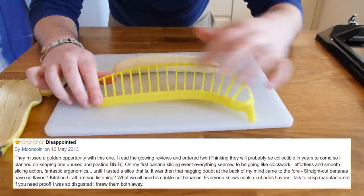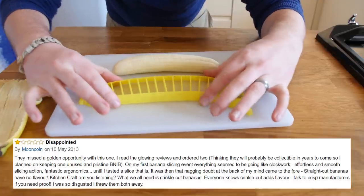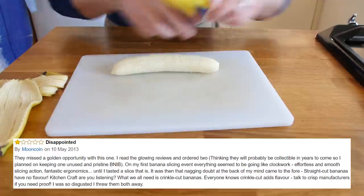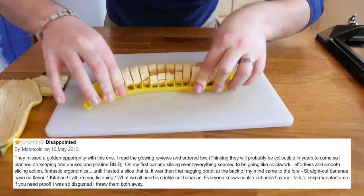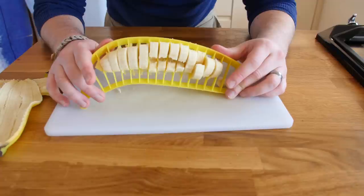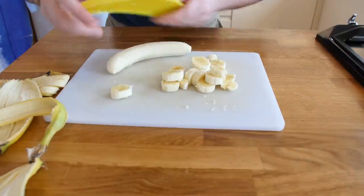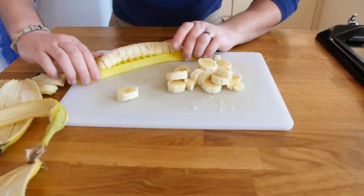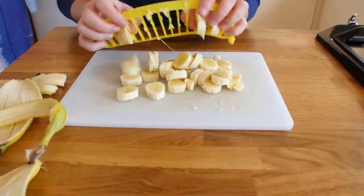With this banana slicer I was slightly confused because one side has stronger ridges - the bits you would imagine would cut - but then the other side feels more comfortable. I am going to go for the smoother side anyway, so we get a nice sort of cut on it. Here we go, push down on the banana. That has gone through much much better - just push it out like little banana coins. Easy peasy, fun little gadget.